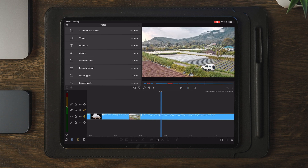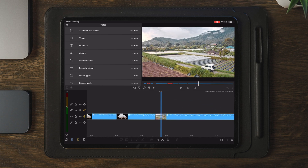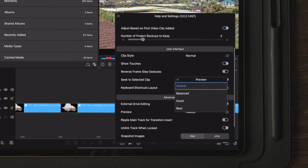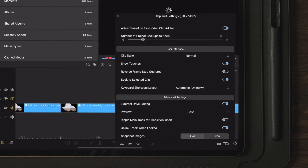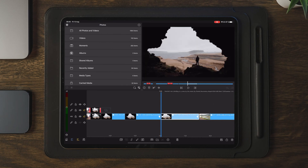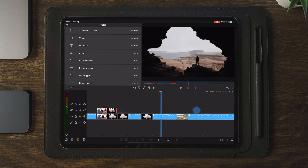The first thing I'm going to do is to go over to settings and make sure that the preview settings is set to best. The reason I'm doing this is to get a better picture quality when I make the transition, so it's going to be easier to see the lines when we combine the mirror edges to the image and also when we apply motion blur later on.